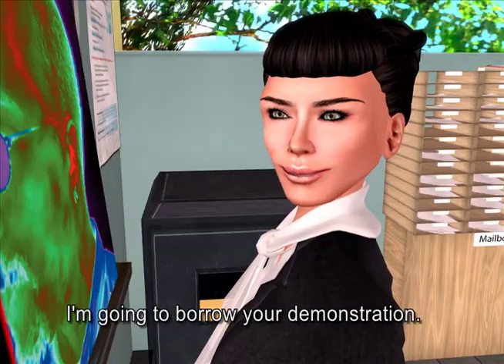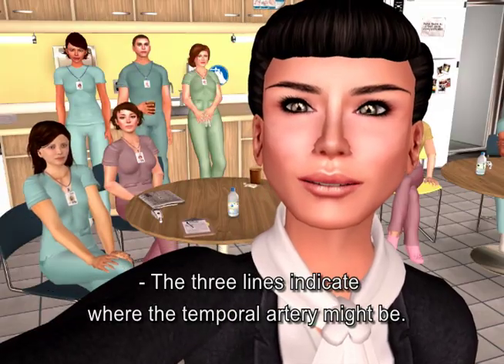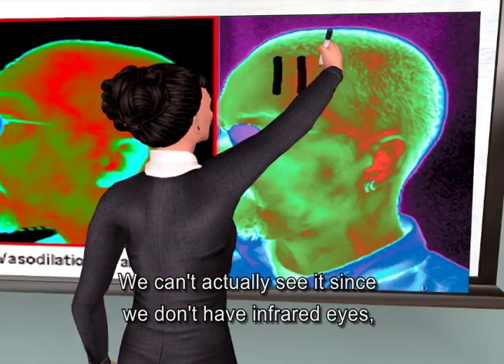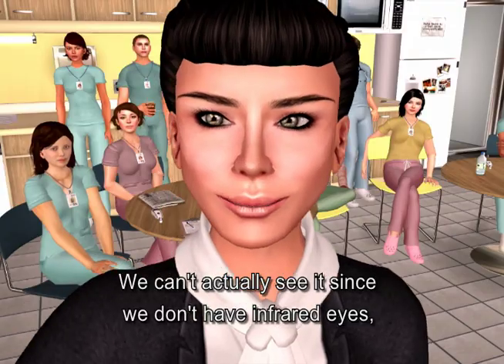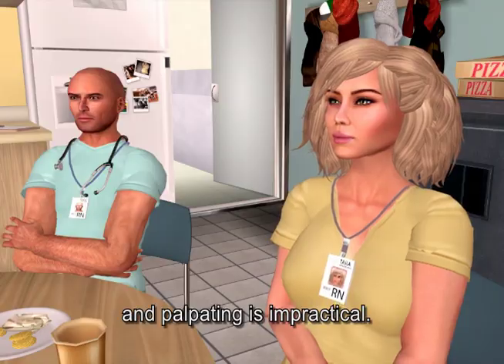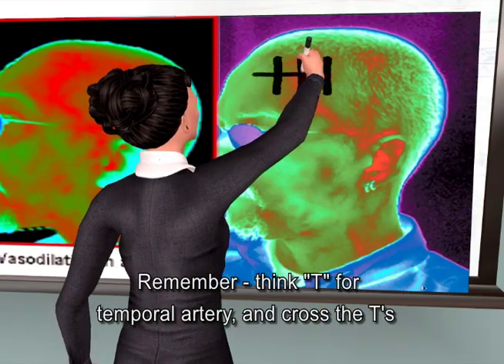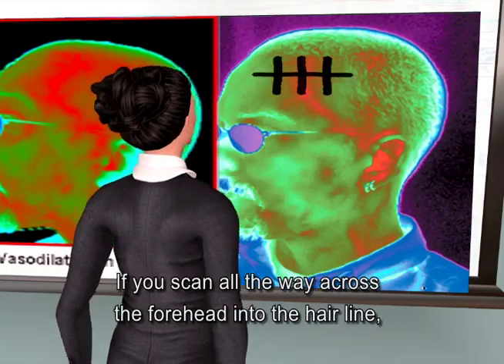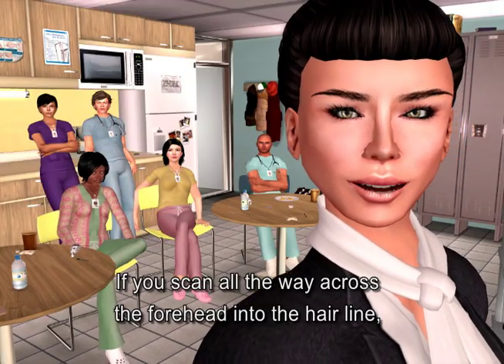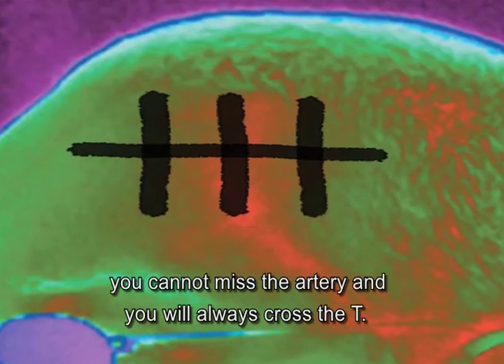The three lines indicate where the temporal artery might be. We can't actually see it, since we don't have infrared eyes, and palpating is impractical. Remember, think T for temporal artery and cross the T's. If you can scan all the way across the forehead into the hairline, you cannot miss the artery, and you will always cross the T.